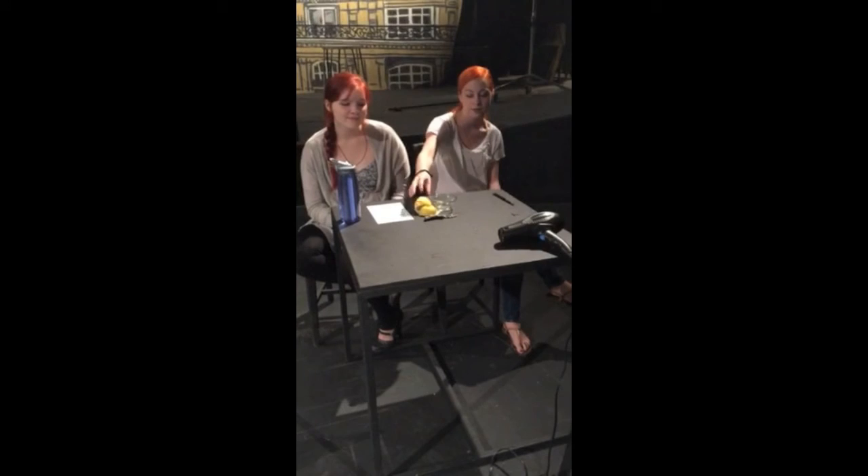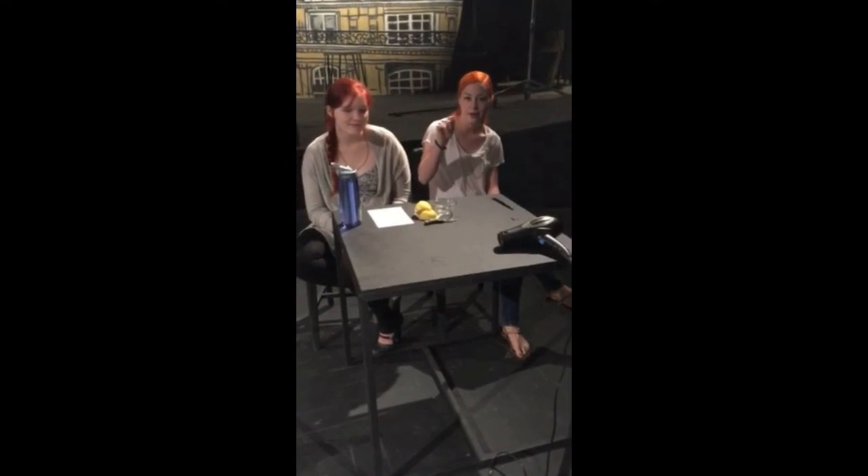Hi, we're Group 8, and we are doing our project on the invisible ink from National Treasure on the back of the Declaration of Independence. So, in the movie, you see Nicolas Cage squeeze lemon juice and wipe it on the back of the Declaration, and then they use a blow dryer to heat up the back of the Declaration of Independence to reveal the invisible ink. Now, this process is inaccurate, but it is a combination of two real-life ways to reveal invisible ink.